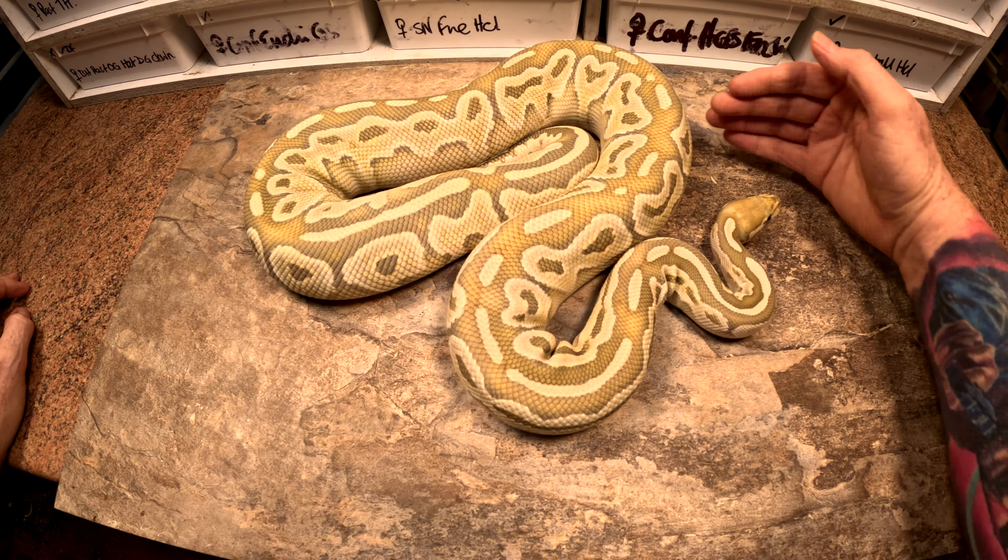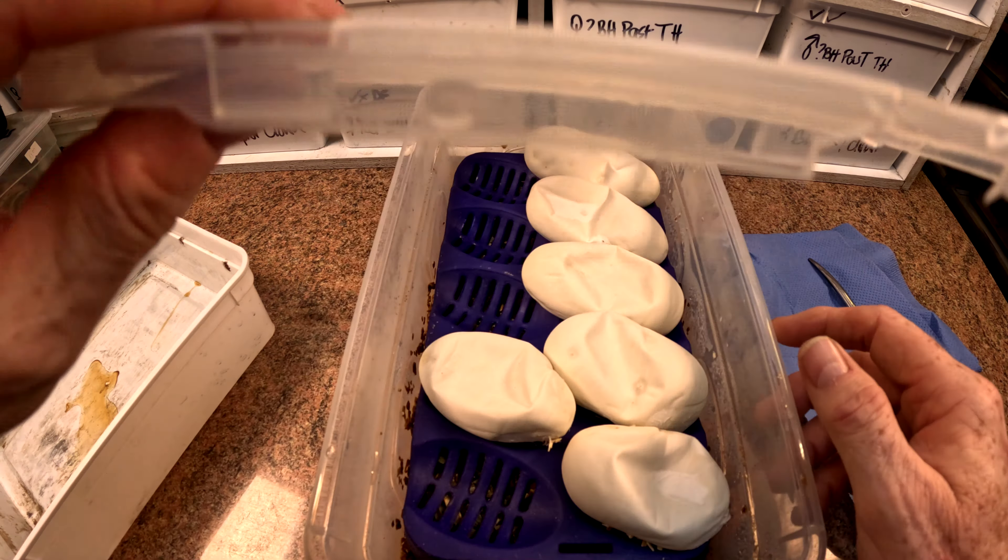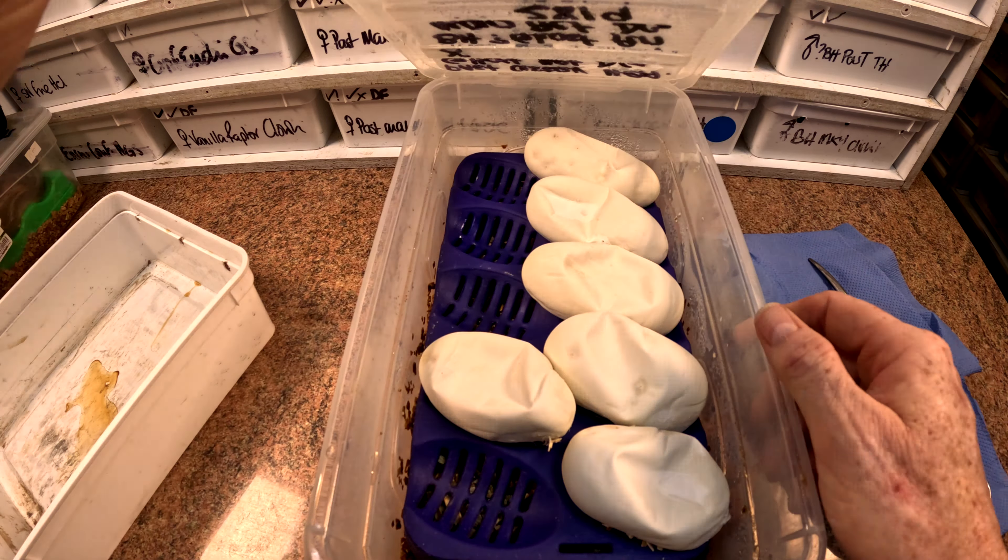So this is dad. He was made from a purple passion ghost blackhead to the poltergeist. Mills and I believe he's definitely a blackhead. He also could be either Phantom or Mojave. There's also some question as to whether there's pinstripe in the female, but in this clutch you'll see there wasn't any pinstripe, so we don't think that necessarily carried through. But this guy is a blackhead Mojave or Phantom ghost, Het Desert Ghost.